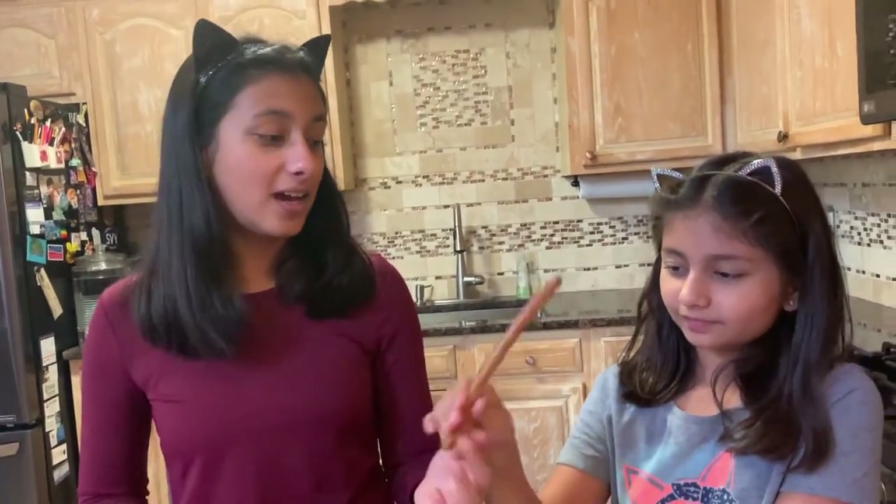You will also be needing some parchment paper to put your pretzels on once you've dipped them in the candy melts. So first, let's start with dipping our pretzels in the white candy melt, and then we'll dip them in other colors too.